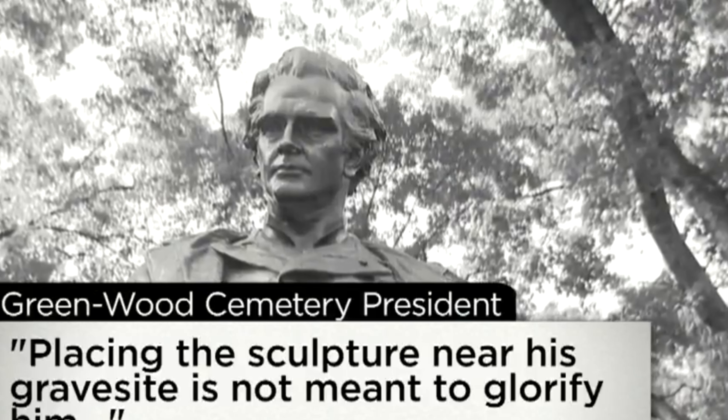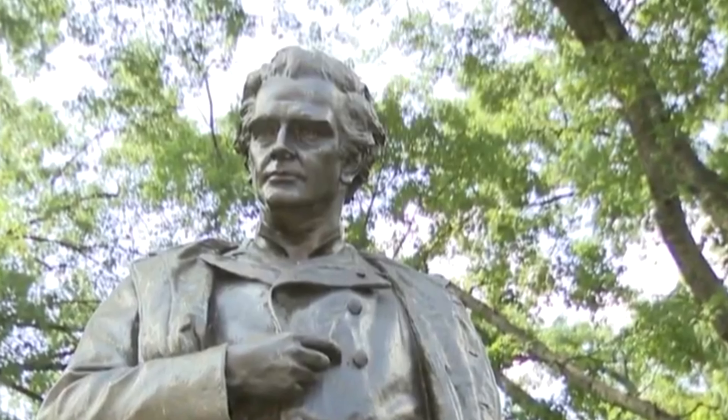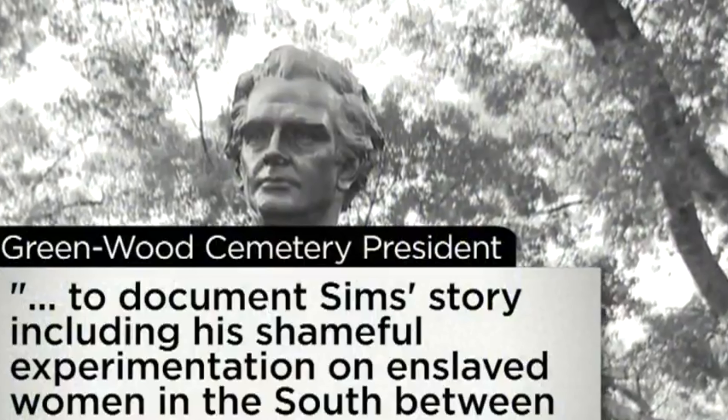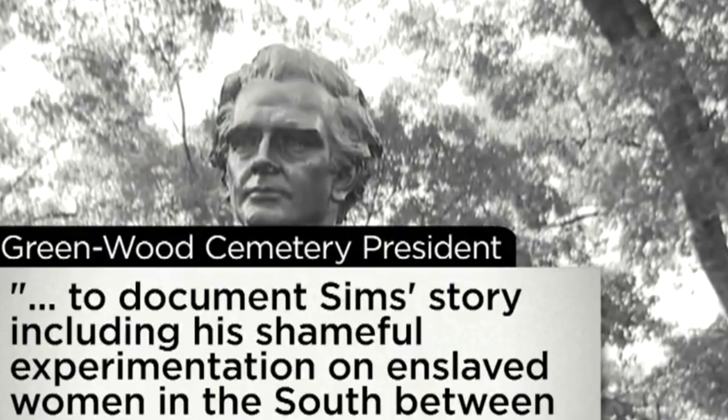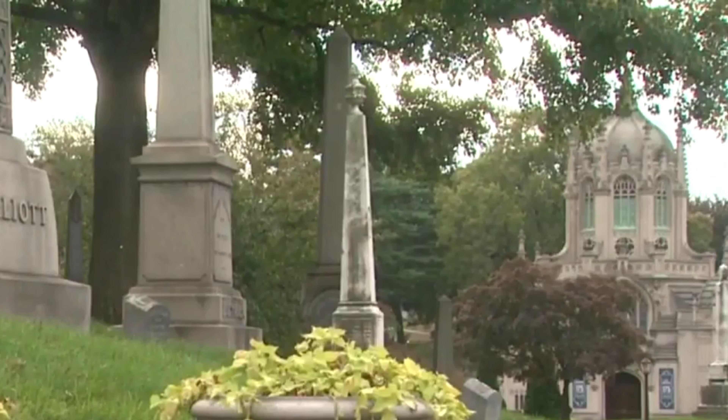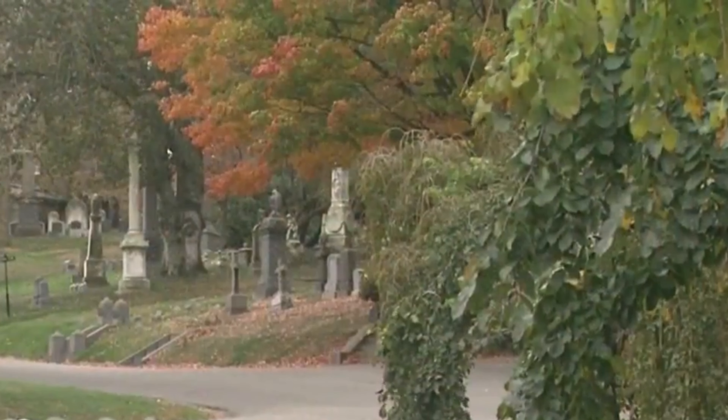Placing the sculpture near his grave site is not meant to glorify him, said Greenwood President Richard J. Moylan. The facility plans to document Sims' story, including his shameful experimentation on enslaved women in the South between 1845 and 1849. Mayor de Blasio said he wants to see both sides of the story. 'It's very complex, it's not pretty, in some ways very painful, but it's not just one or the other side.' Greenwood Cemetery is a major historical site, and this is seen as a fair way to address a very thorny situation.